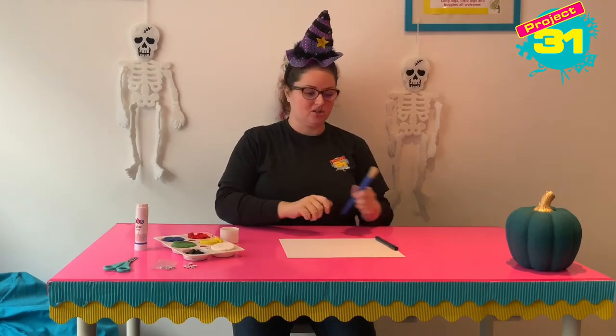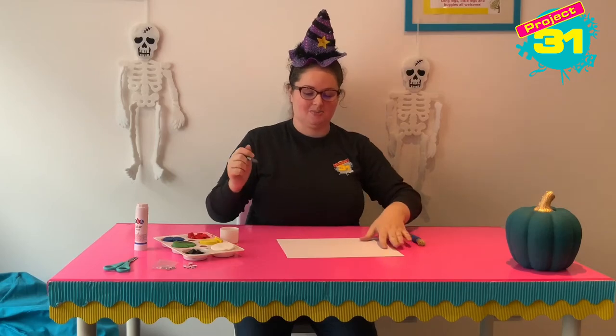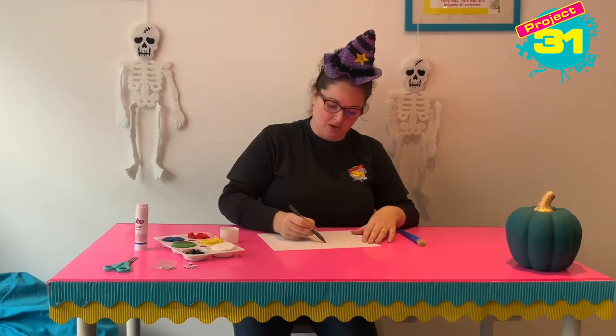Okay so first of all we're going to use our black pen and we're going to draw a spider web shape on our white card.